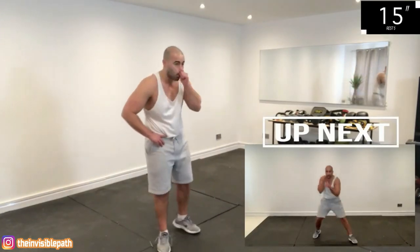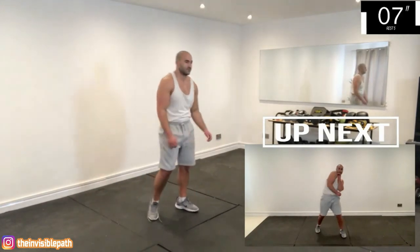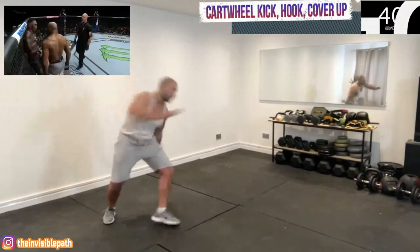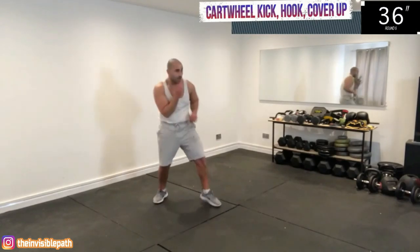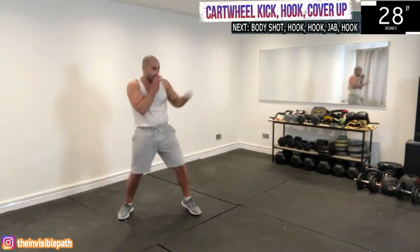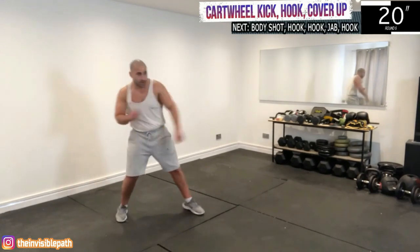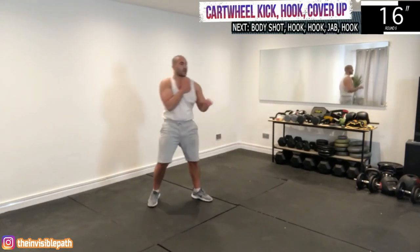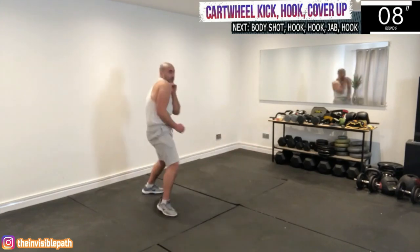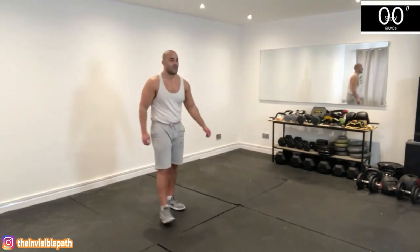Now we're going to be doing the cartwheel kick, followed by a left hook, and then you're going to protect your body by shuffling from side to side, keeping your hands close to your chin. It's from the fight against Romero — quite a dull fight in general but the end was very exciting. Adesanya was showing his flexibility, his diversity, and being quite cheeky doing this at the end of the fight. If this is too advanced, just land your standard head kick instead.